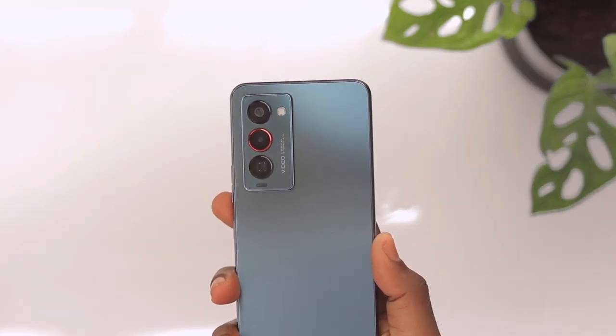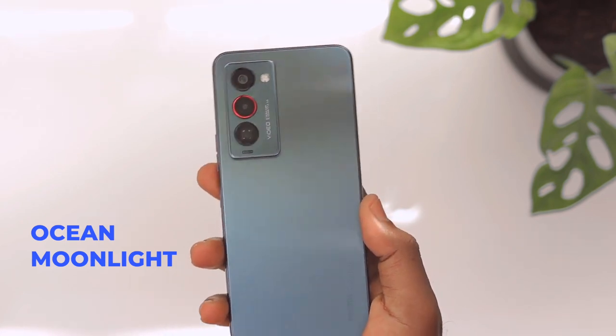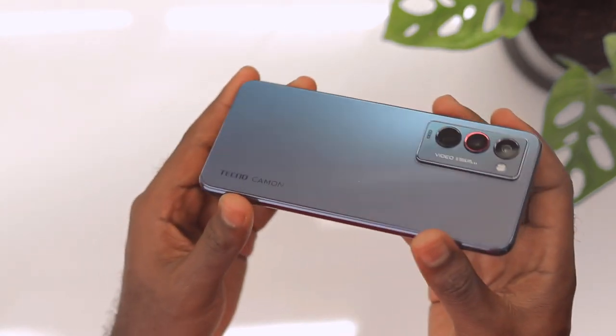This is an impressive design. I love the anti-glare coating at the back, and this color by the way is called Ocean Moonlight. I love the implementation of the colors with the cameras and everything, and at the front we just have an amazing piece of glass which we'll dive into later.